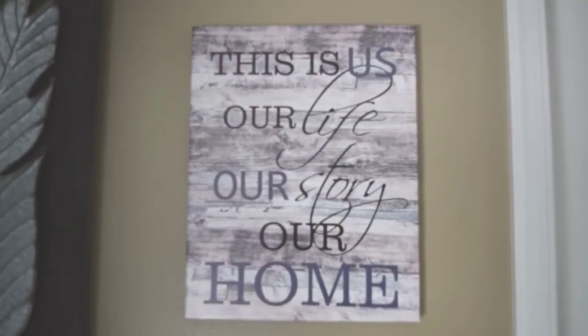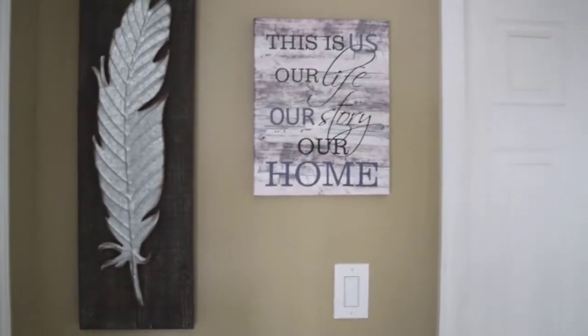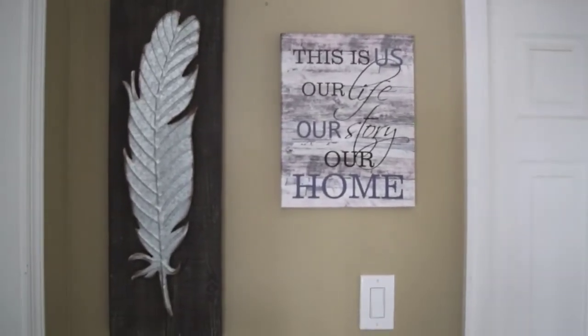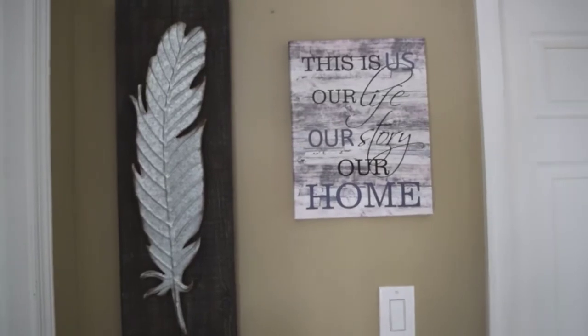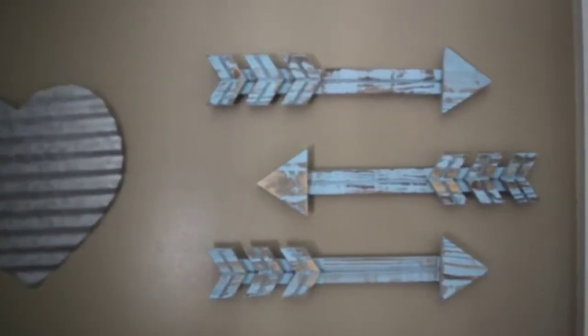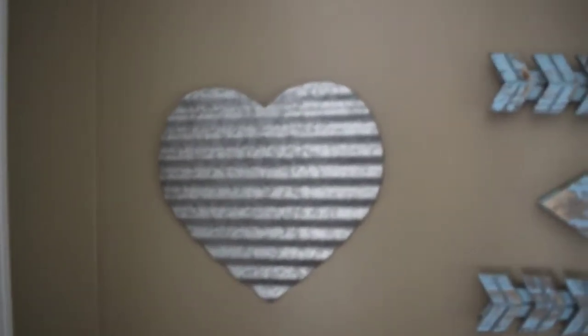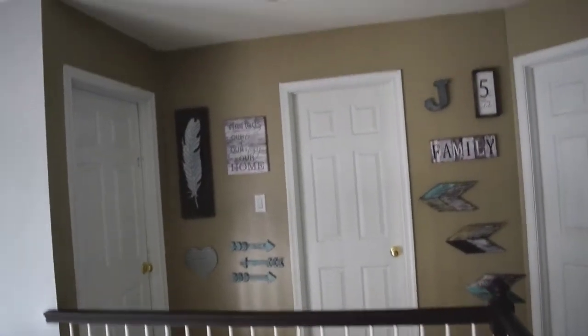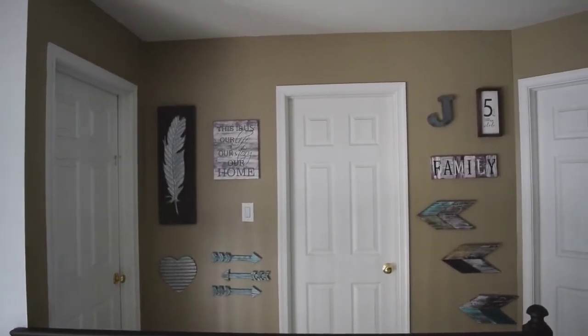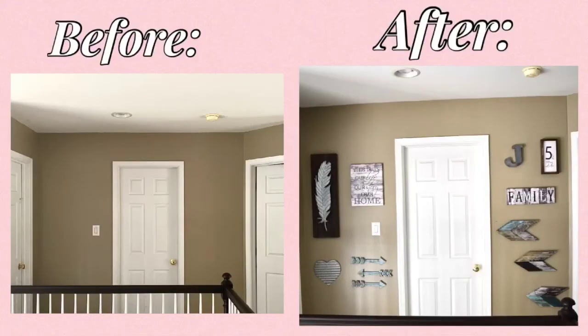Over on this side there's a piece that says 'this is us, our life, our story, our home.' I love this feather here — funny story, it is huge and I had no idea how big it was when I ordered it, so when it came in I was actually a little worried it wouldn't work, but it does! Then down here there are three arrows which are really cool and rustic, and a metal heart. I love the way it all came out — this is our gallery wall!